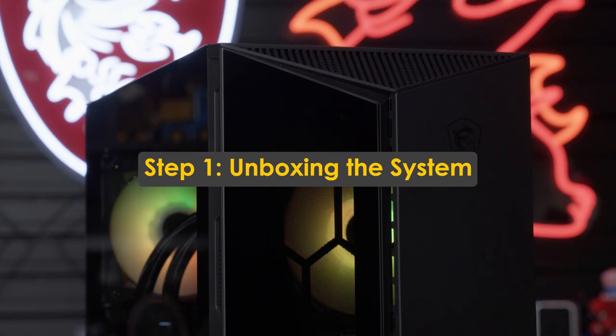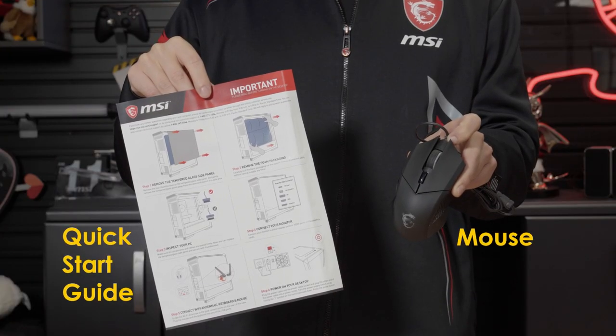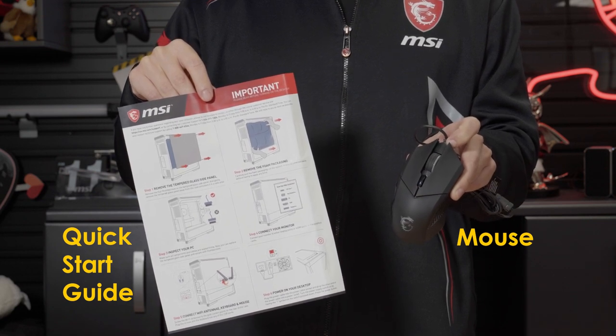When initially opening the box, you will see a mouse and quick start guide located on top of the Aegis system. Remove those items and set them to the side.